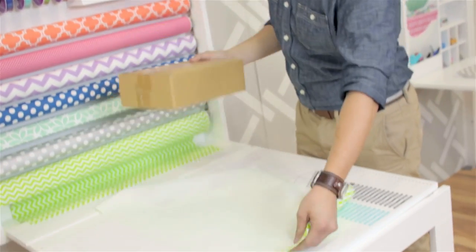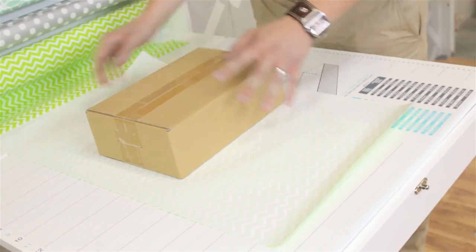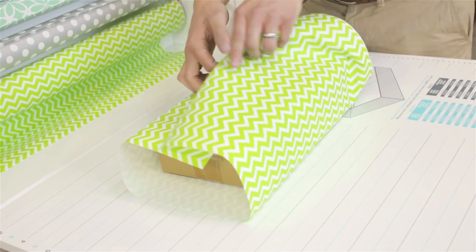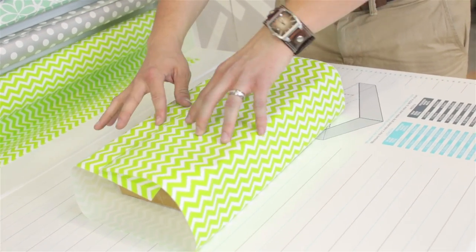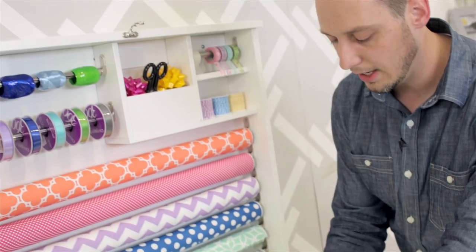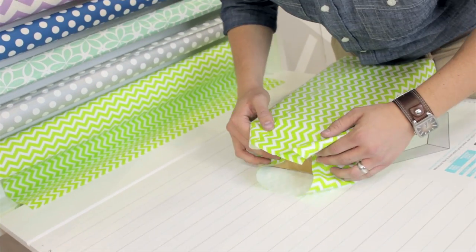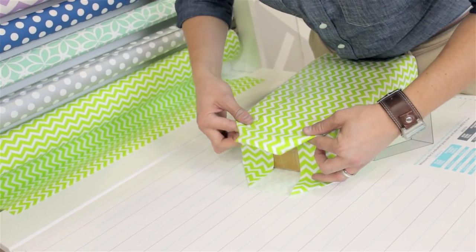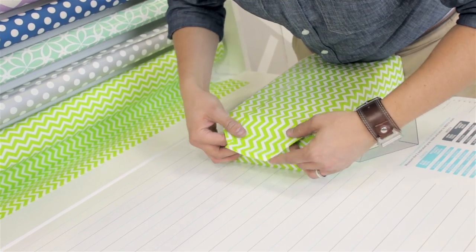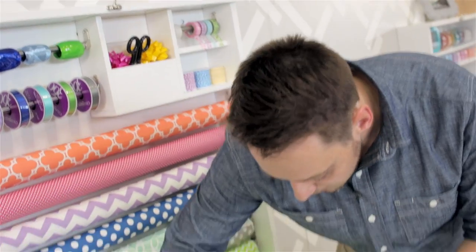Now I'm going to grab my box and go ahead and start wrapping. We'll just fold this over, fold it over — it overlaps nicely, the perfect size. I have my tape dispenser built into the table, so I'm just going to go ahead and grab my tape there. And then we will fold it. I'm not the best gift wrapper, but this is going to make it look like I am. So tape that down.